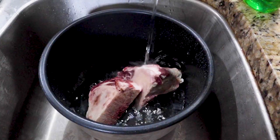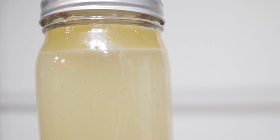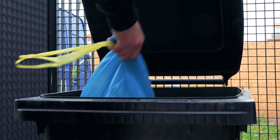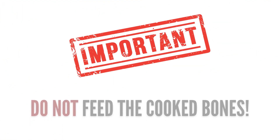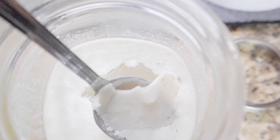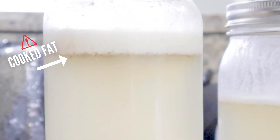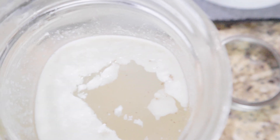When it comes to the bones, you can actually reuse them one to two more times if you want to make more batches of bone broth. But once you're done, these should be thrown out since cooked bones can splinter in the intestines. Also, be sure to remove the fat that accumulates off the top before feeding the bone broth. Feeding cooked fat can lead to pancreatitis, so it's best to just scoop it off and throw it out.